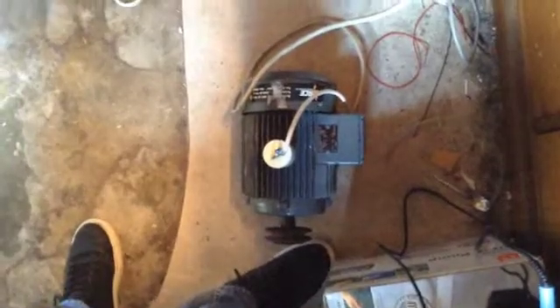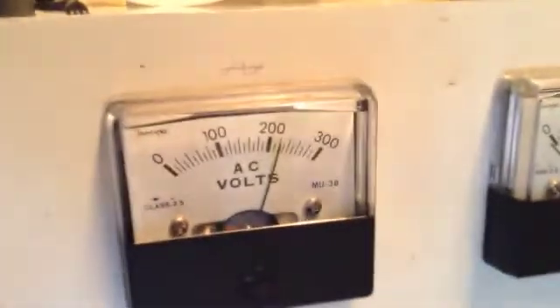Let's test it out. And it has a good starting torque, tends to move a little bit when it starts. But yeah, that runs fairly well.